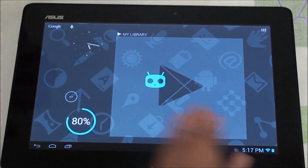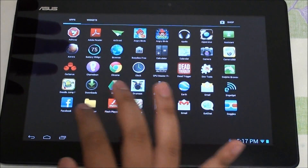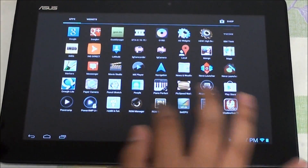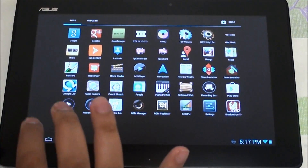First of all I'm just using the stock launcher that comes with it. I've tried it with Nova and with the stock Trebuchet launcher and I have to say that it is relatively smooth. Of course it's a really pre-alpha build so there will be some glitches here and there, but it is relatively smooth.